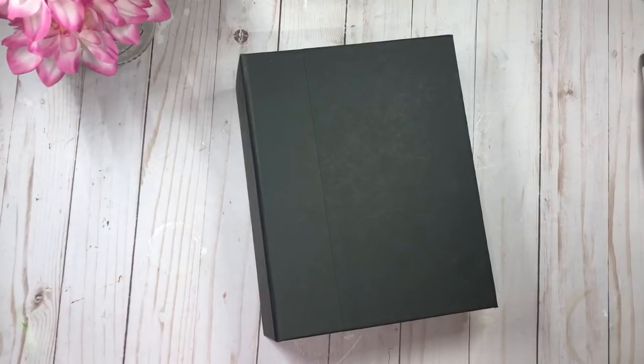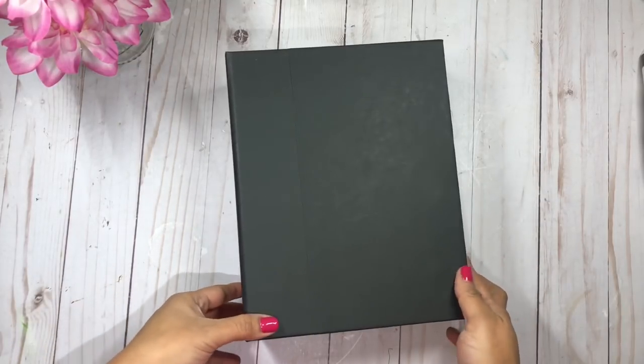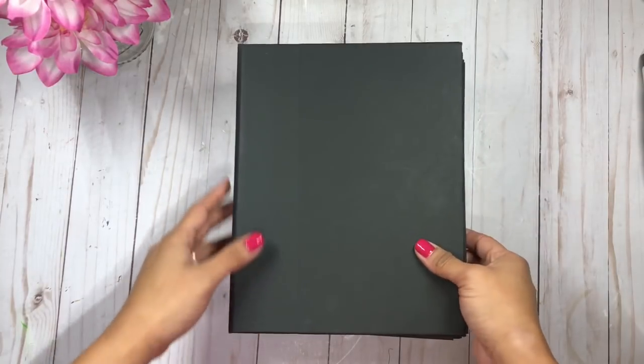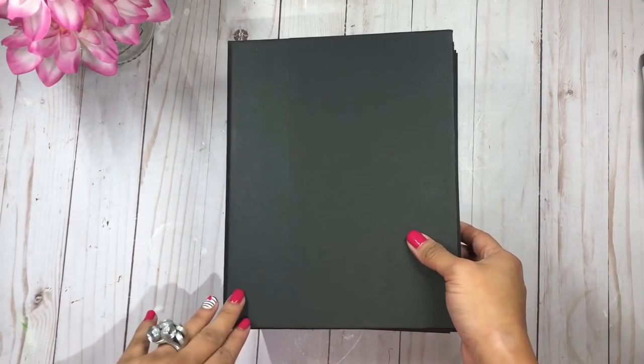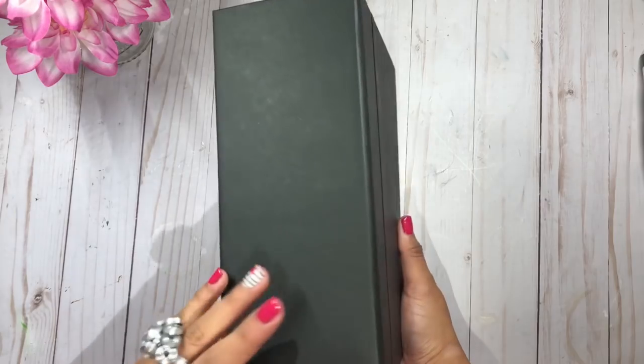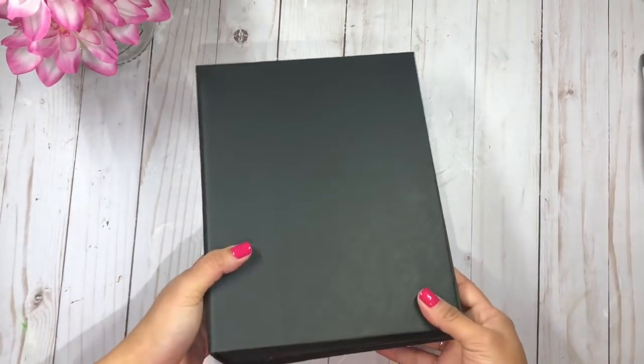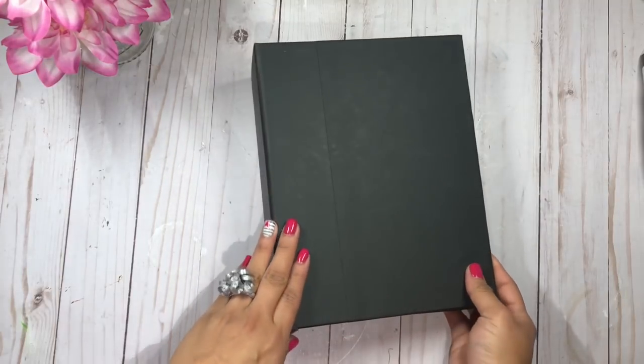Hi everyone, this is Rosa Kelly and I'm here to share with you a blank base mini album that I made as a special request. This album is a little bit different — the size is new to me, which I actually end up loving. This is a nine by seven mini album with a three and a half inch spine, and it has six signatures.